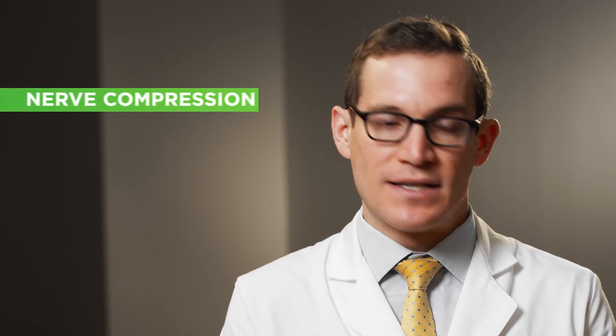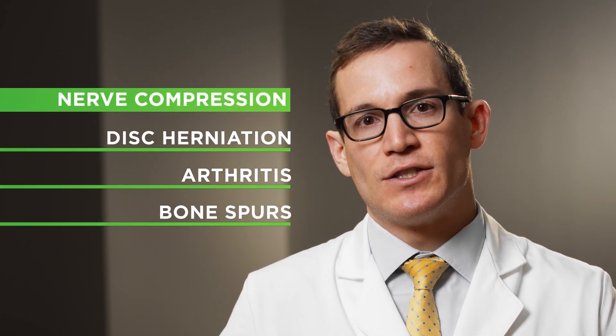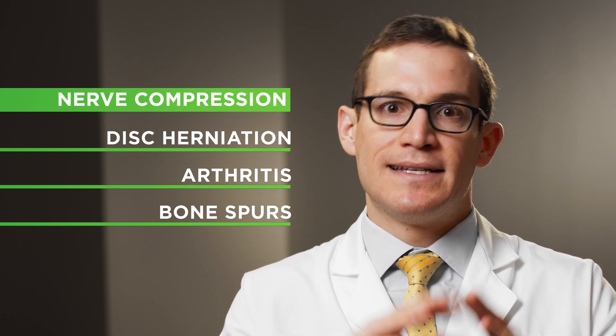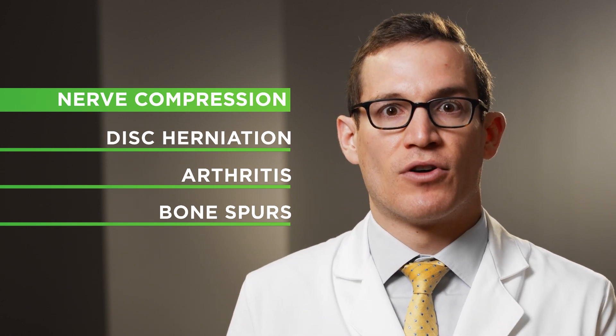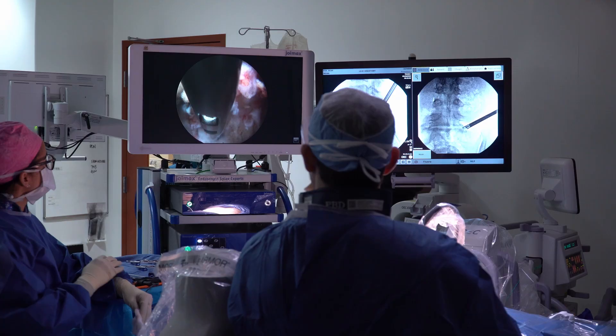Endoscopic spine surgery is applicable to a wide variety of problems. It's mostly people who have compression of their nerves — whether that's from a disc herniation or arthritis and bone spurs. It's really a tool that can be used to decompress or take pressure off of nerves, and the way that manifests is usually with sciatica or pain running down the legs.